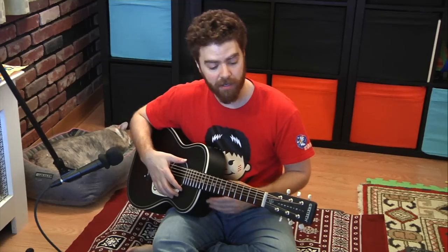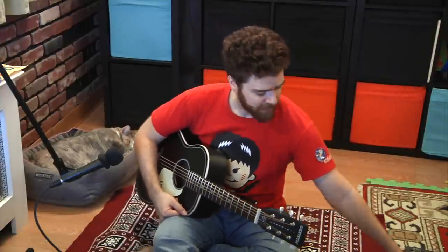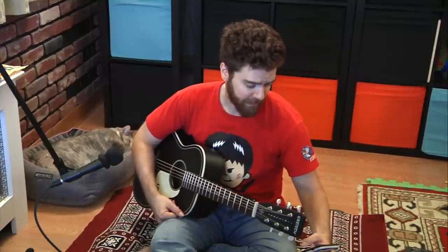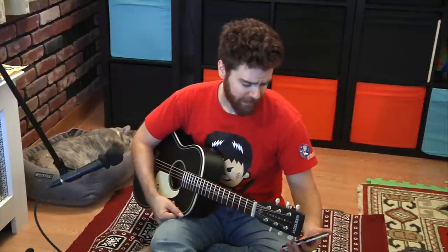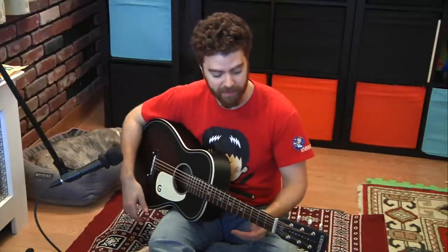Hi everyone. Tonight I wanted to talk about my Gretsch Jim Dandy guitar and the five reasons why I really love it. I've had it for basically a year — I got it last Christmas and it's December 9th now. I've played it a lot and I'm really happy with it.